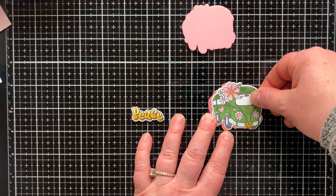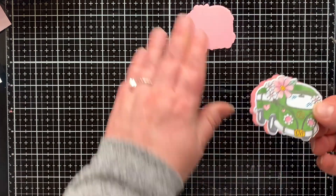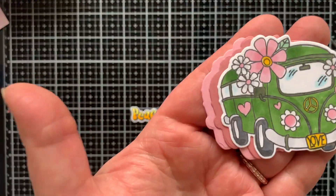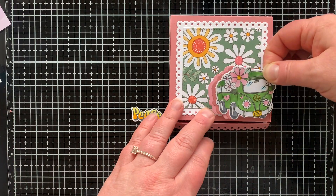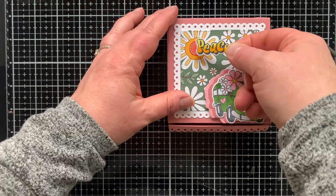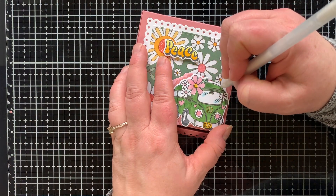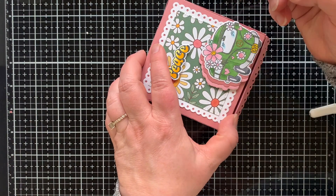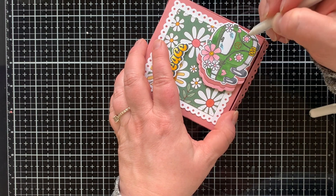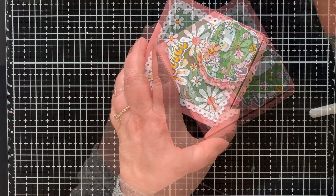I die cut two extra shapes of the van so I could offset it and give it that look — it reminds me of cartoons from the 70s, like a reverberation effect. I'm adhering it down with foam squares along with the word 'peace' up at the top. I love how that flower kind of looks like the sun at the top — I planned that by choosing where the die cuts into the patterned paper. Now I'm adding white gel pen highlights to all the stamped and colored images.